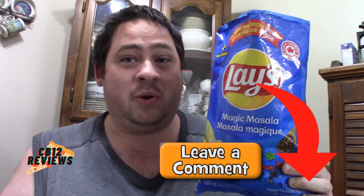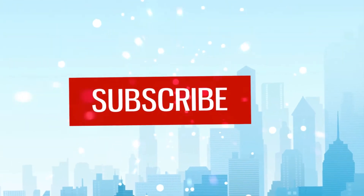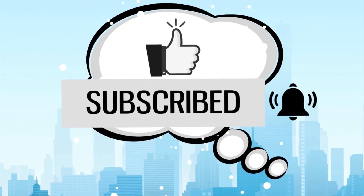This is 5 out of 5 for me — a must try. If you guys have tried the Lay's Magic Masala, let me know in the comment section below and what you thought about it. Hope you guys enjoyed this review. If you want to see more chip reviews, give this video a thumbs up. Subscribe, and don't forget to ring that notification bell so you never miss a review. All my links to my social media are in the description. Until next time, peace out. See you next time.